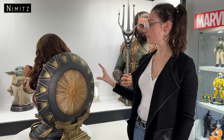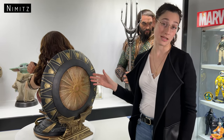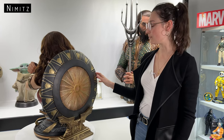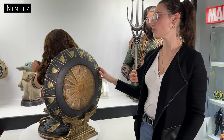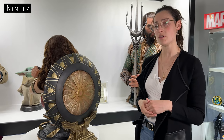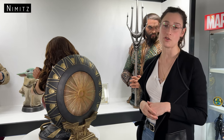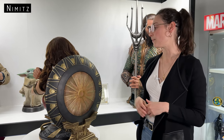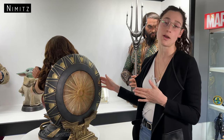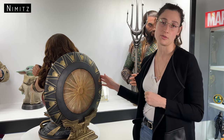Moving on to the shield — this one does come with the Wonder Woman bust. As mentioned at the beginning of the video, this particular shield is from the 2017 Wonder Woman movie and it's made from polystone. There is an option to purchase the shield on its own in either a metal or polystone version. The metal version is about $1,000 AUD and the polystone version is about $500. If you just want the bust by itself, there's probably no need to purchase it separately, though it could be good for cosplay.